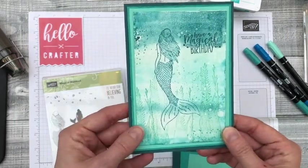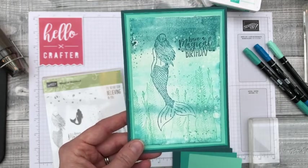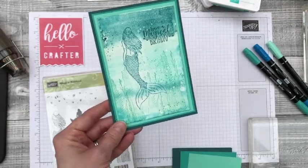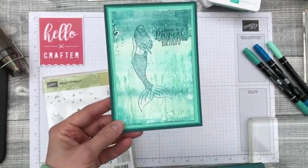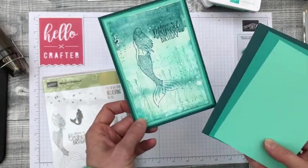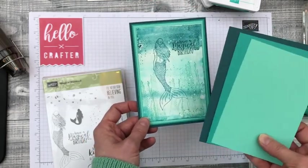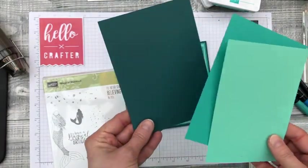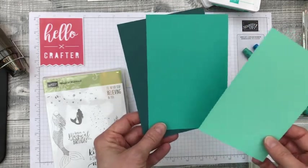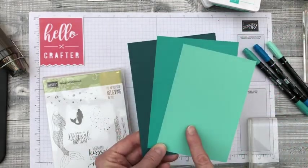The colour scheme for the card is a monochrome colour scheme. I entered a challenge earlier in the week that required us to use a monochromatic colour scheme, which just means different tones of the same colour. I chose Pretty Peacock, Bermuda Bay, and Coastal Cabana, which are actually my favourite three Stampin' Up colours.